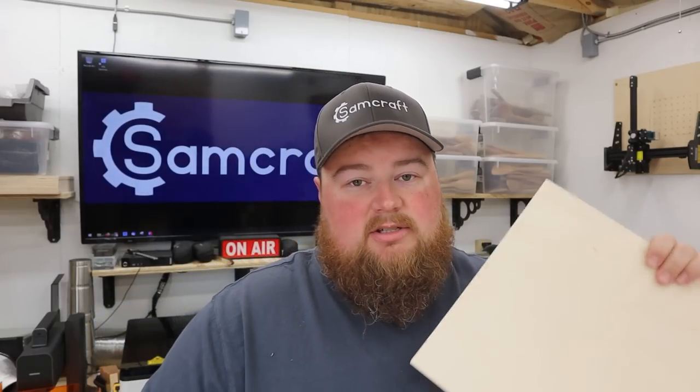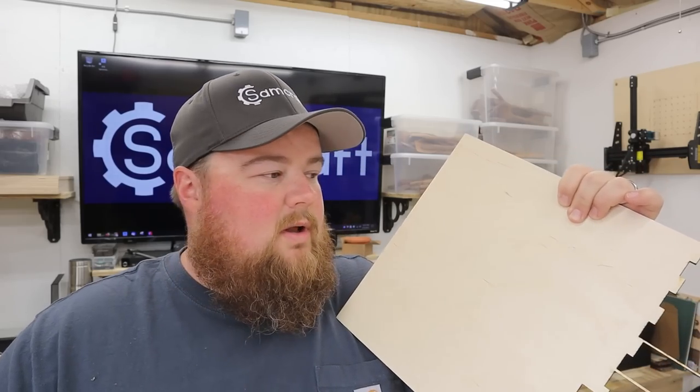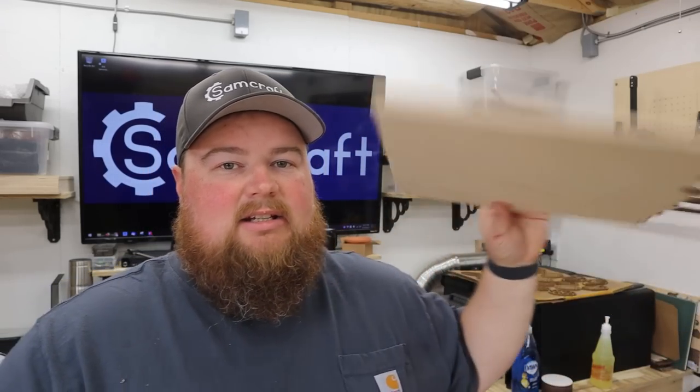I make these out of quarter inch or six millimeter thick Baltic birch plywood. This is true Baltic birch plywood and there are five layers in this six millimeter thick piece. It is very good quality grain — it is closed, there are no voids, it's a nice clean grain front and back, top and bottom, and it is very strong.